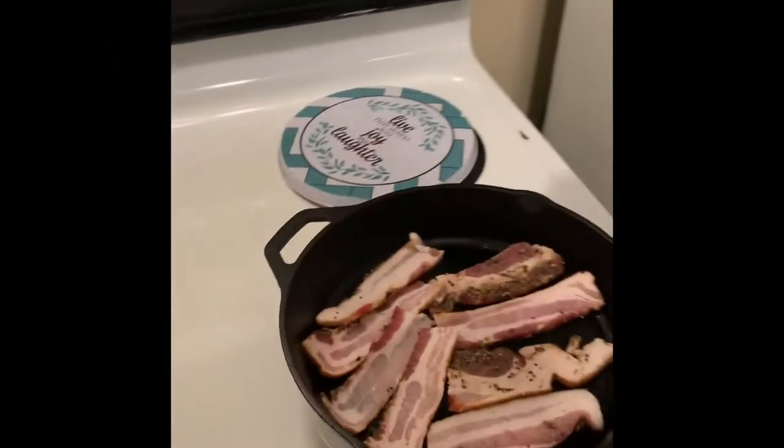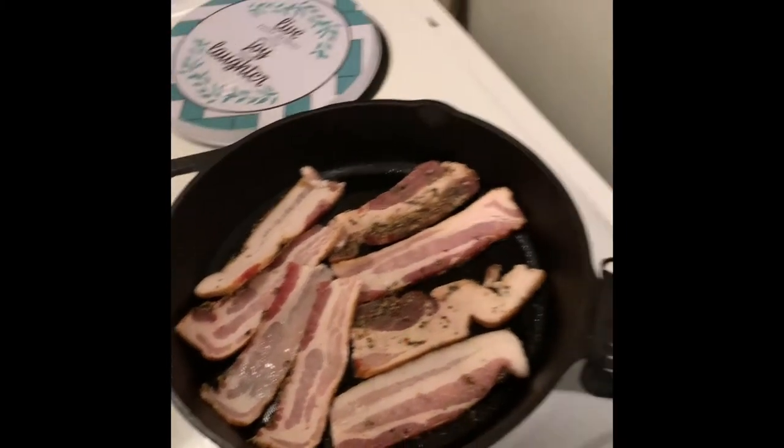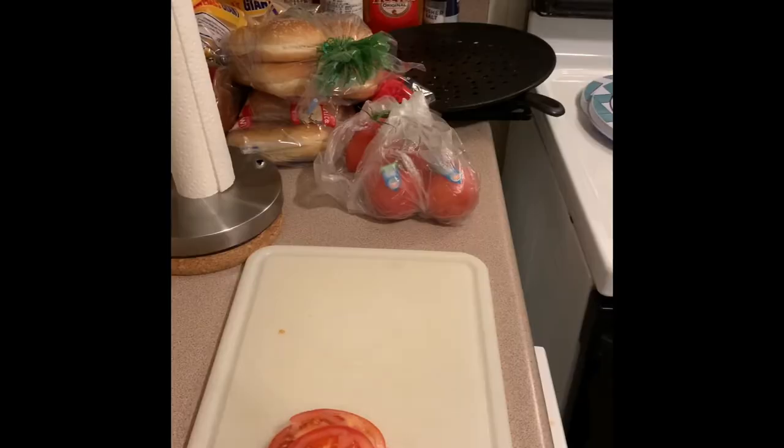Pro tip: start the bacon from cold, then heat up the skillet — it'll be super crispy.